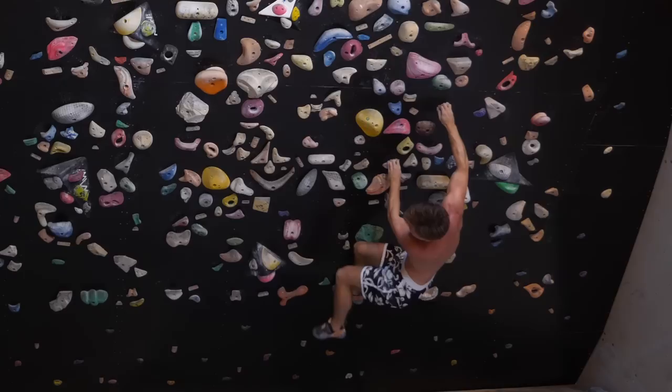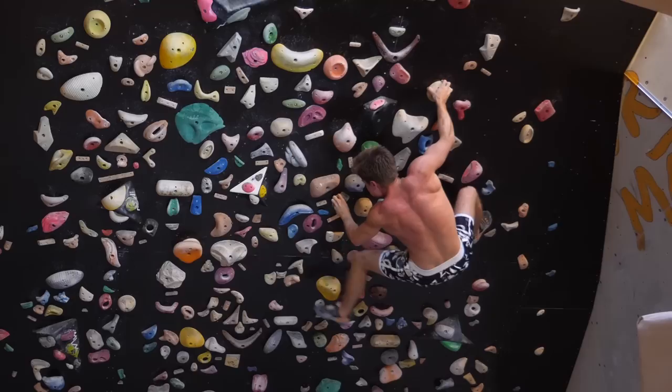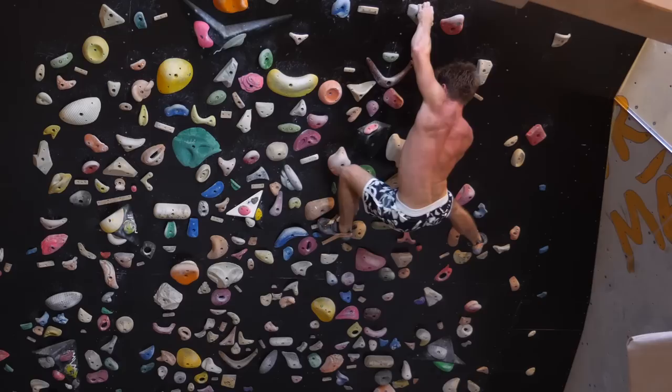A coarse mesh of good handholds doesn't hurt either — this way you can easily get to all spots on the wall to check out stuff if needed. And don't forget some big signature holds to have targets for big and dynamic moves as well. And voilà, a wonderful spray wall is ready to rip some people apart.